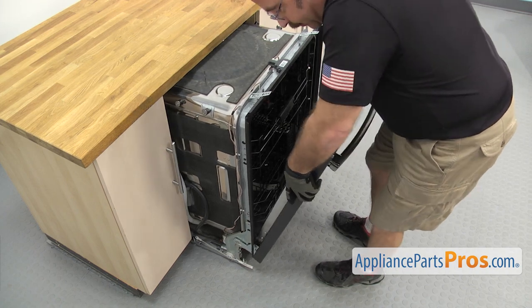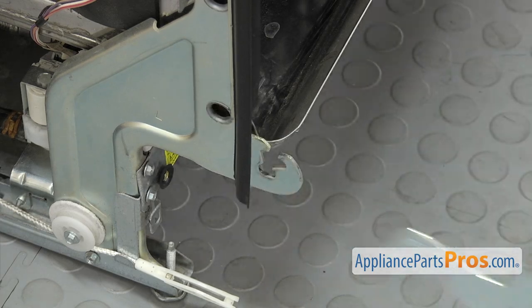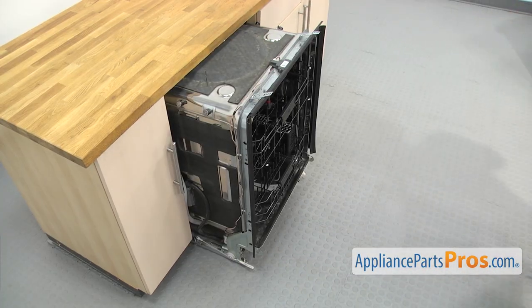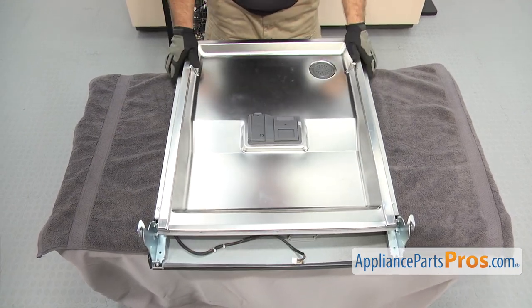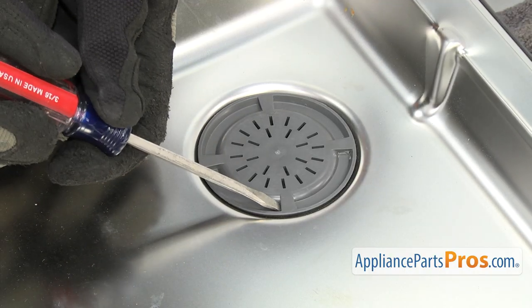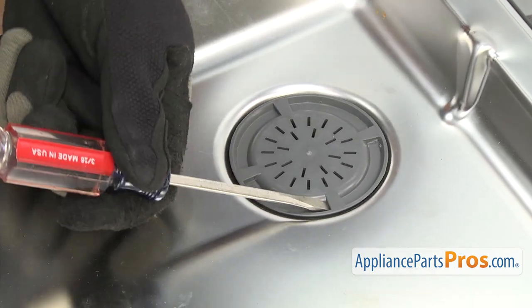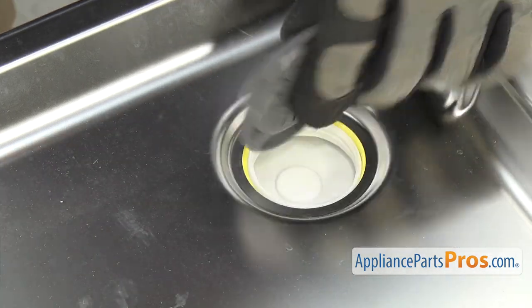Once you have everything disconnected, we can take the door off. We're just going to open it up a little bit and lift up on it so the pins come out of the hinge — don't open it too far otherwise they won't come out, just enough to get them out. Once you have it free, you can pull it off the dishwasher. Now that you have the door off, we're going to set it on a table with a towel down so you don't scratch it. First thing we're going to do is take the vent cover off using a flathead screwdriver to break it free — just get it on the tab right there and tap it. Once you have it free, you can just unscrew it, take it off and set it aside.